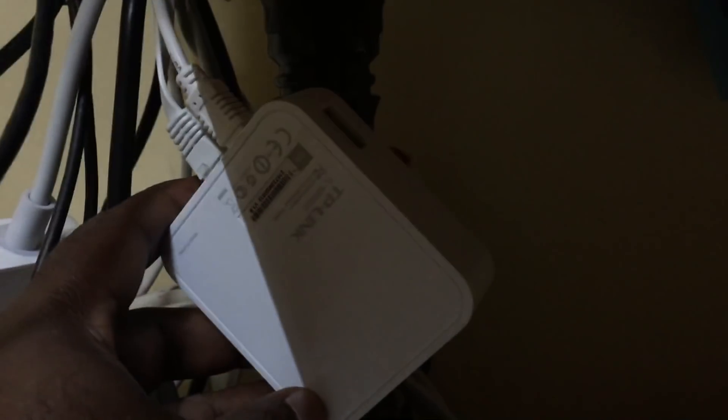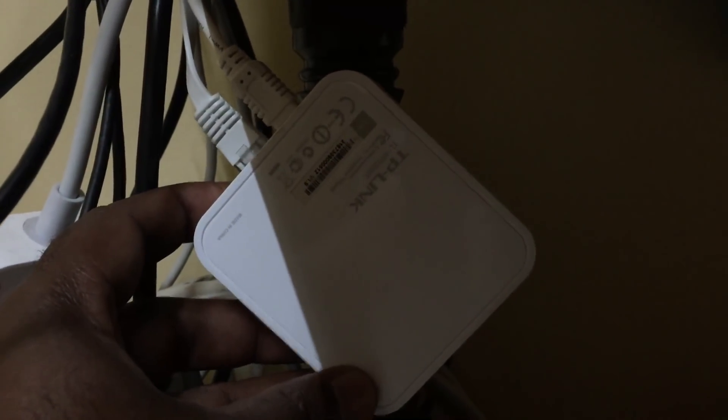I was using the TP-Link 3020 modem before this one, for more than 2-3 years. It was good, but the range was very less, and that is the reason I am switching to this one.